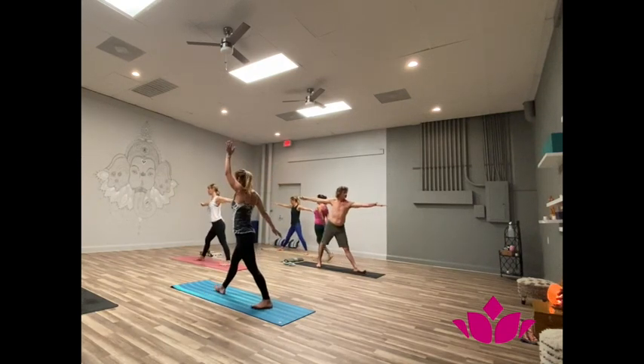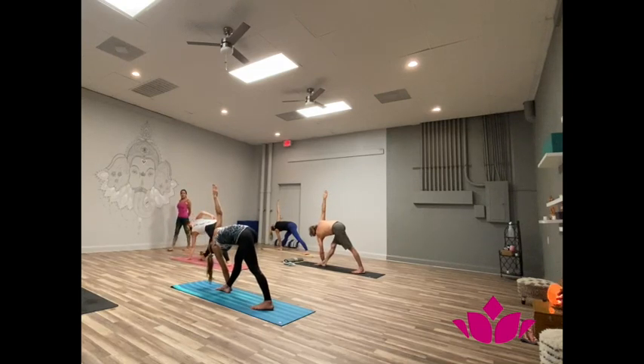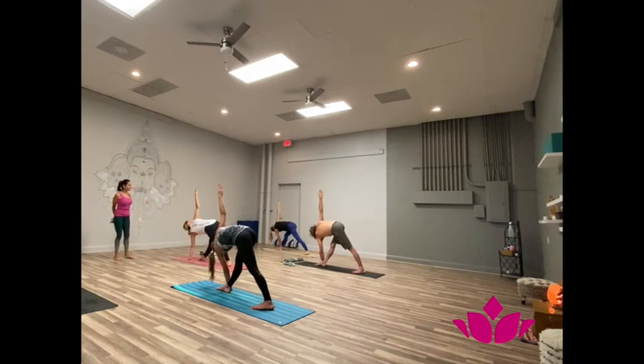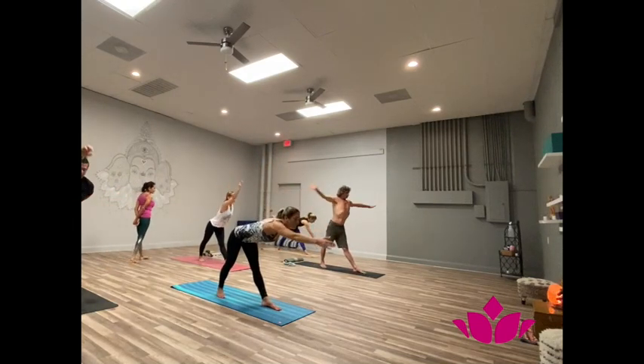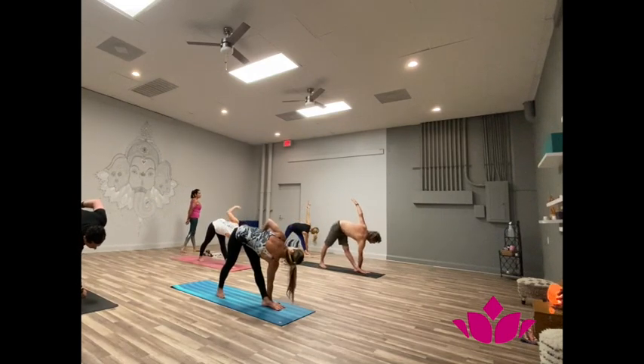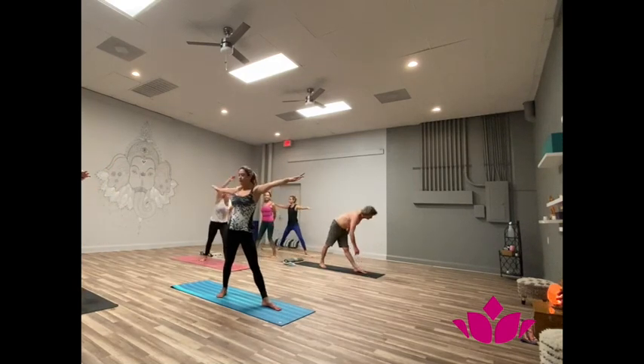One, two, exhale, put your left hand, turn the torso to the right. One, two, balance first. Three, four, five. Trini, inhale, come up. Chattwari, exhale, turn the torso to the left. One, two, three, four, five. Pancaya, inhale, come up. Samasthiri. Namasthiri.